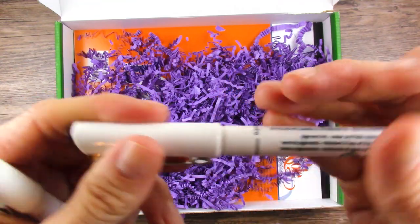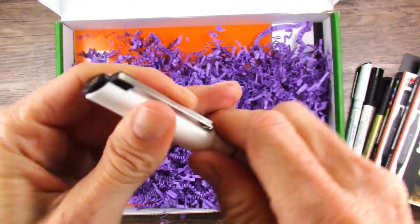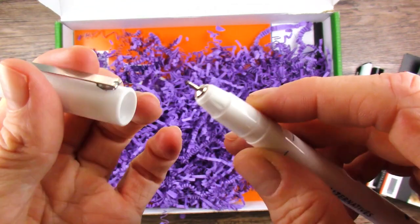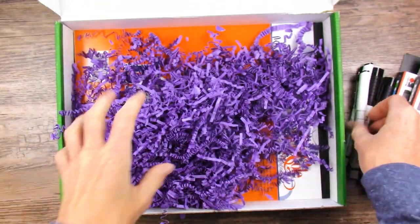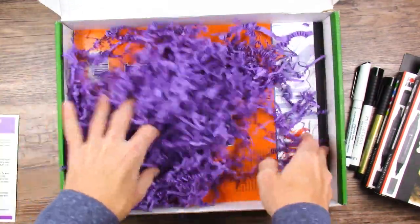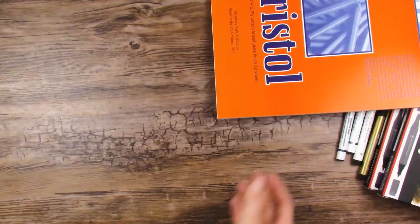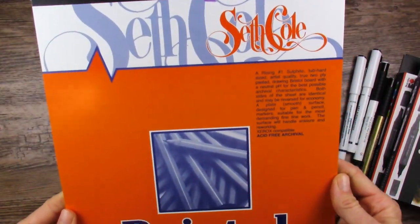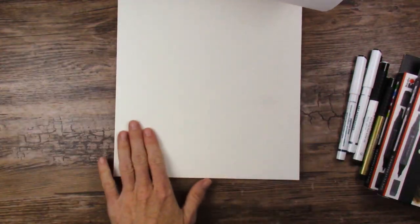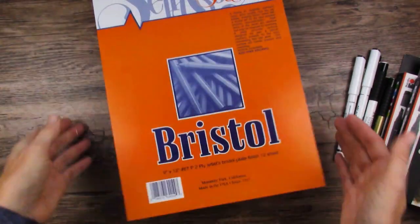A pigment liner, size 0.5, and one more in 0.1. The 0.1 is teeny tiny. I can never get these to last with me — seems like I bend them way too easily, but we'll see how this one works out. And these are always hard to get out because they are the size of the box. A few millennia later, we have Seth Cole Bristol paper. I have not heard of that. A lot of people use Bristol paper for markers, so that'll be great.